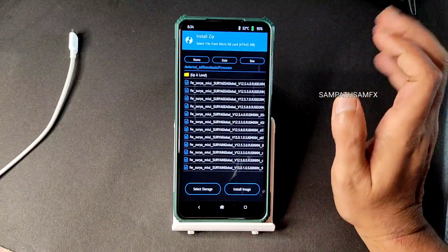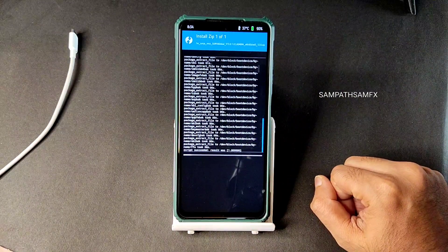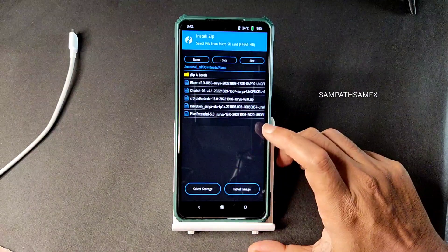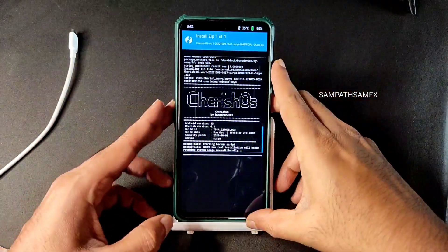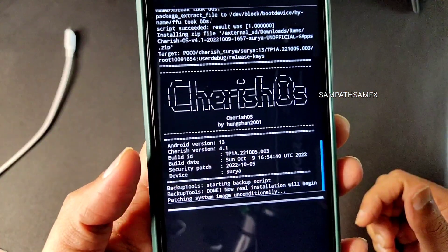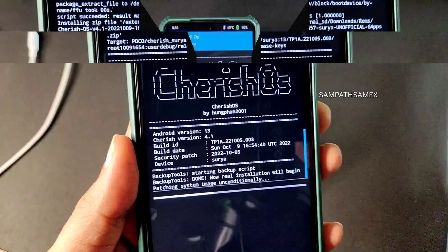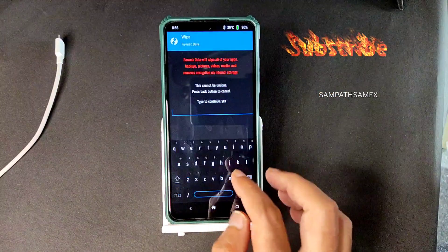Wherever you download from, always flash the firmware first even if it is included. Flash the firmware - Surya Global 13.0.1 is the latest firmware available for POCO X3 slash NFC. Again go to install and select the ROM zip file. In this video I'm going to flash Cherry Source 4.1 - swipe to flash it. The ROM is based on Android 13, the latest build available - October 9th security patch. Wait until it gets flashed.